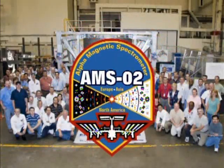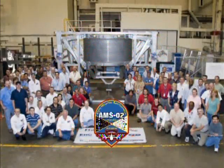The JSC team is proud to be a part of this exciting payload.